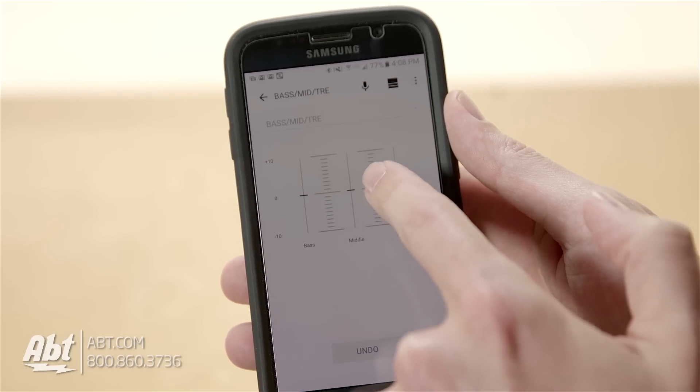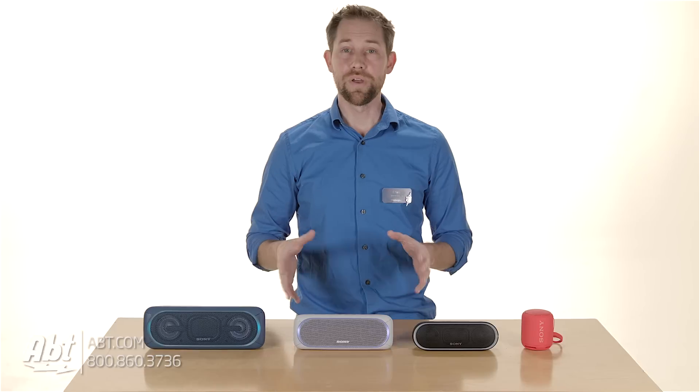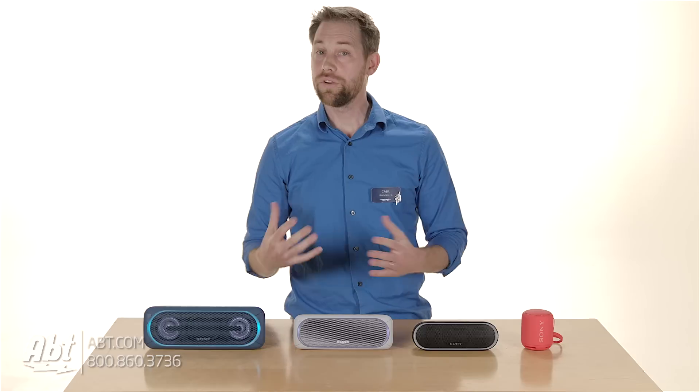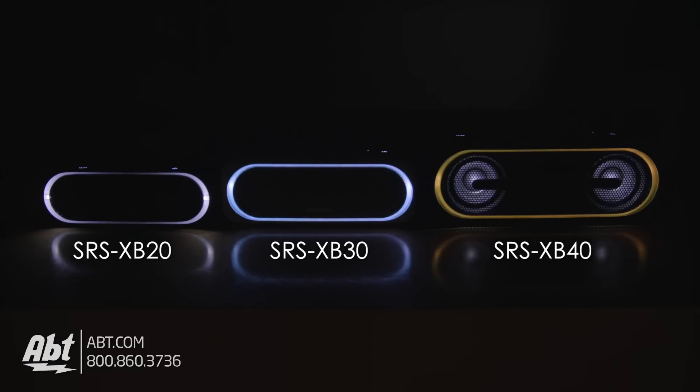You get to turn the standby modes on and off on all three of them, and you can turn on the extra bass feature, but on the 20 there's no equalizer control for the bass, middle, and treble like there is on the 30 and 40. Another difference between the 20, 30, and 40 is light control. The 20 has four different lighting options, where the 30 and 40 have 12, and all have the option to turn the lights off altogether.